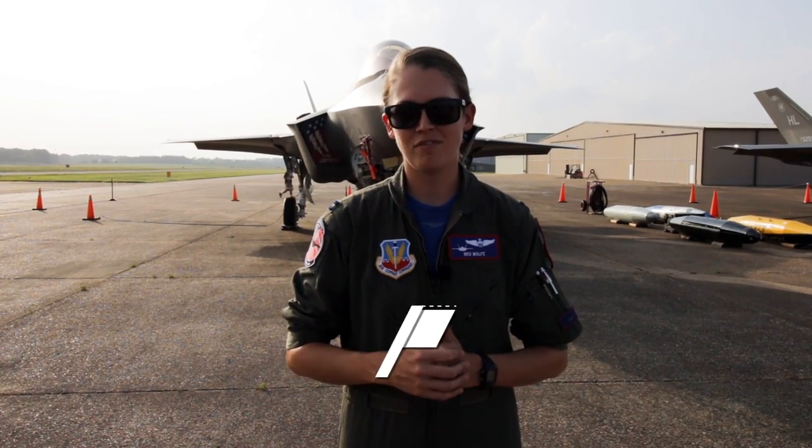Hey everybody, Captain Kristen Beowulf from the F-35A Demo Team. Today we're going to give you a quick jet tour of the F-35 and just point out some components around what we call typically the walk-around.